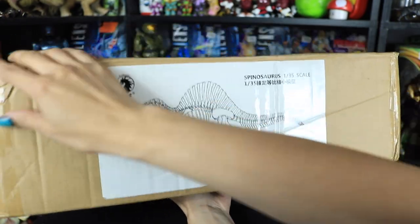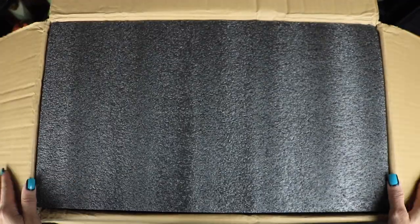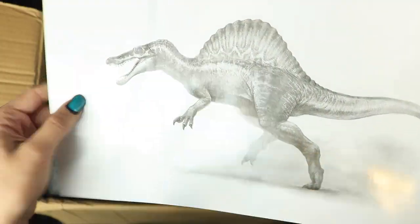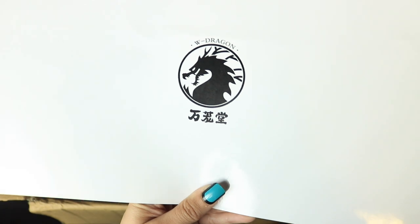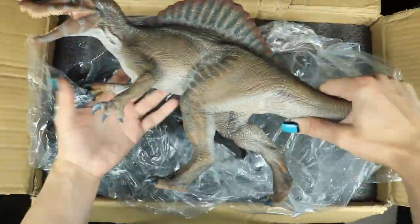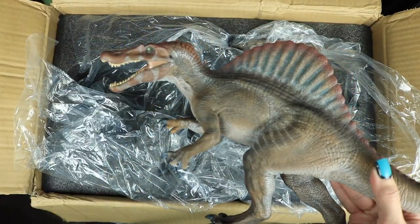It comes in a cardboard box with an X-ray sticker of the Spinosaurus on the side, and some writing on the side which I'm not fluent in. Opening this up, we have a large card of some Spinosaurus concept art, which I believe is actually by Crash McCreery.